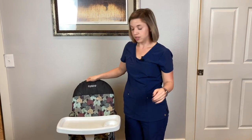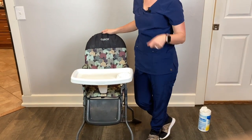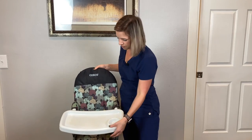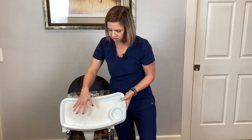It will hold up to 50 pounds. My two-year-old is about 30 to 35 pounds, so this holds her very well and she still has room to grow. It's still comfortable for her to sit in while eating. It also has a nice little cup holder, which can help train her where her cup goes.